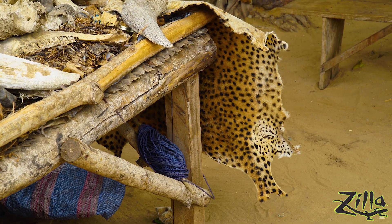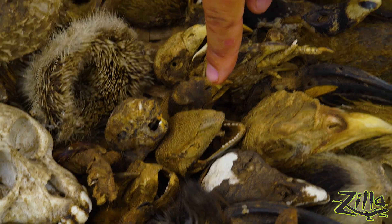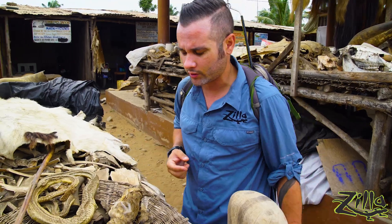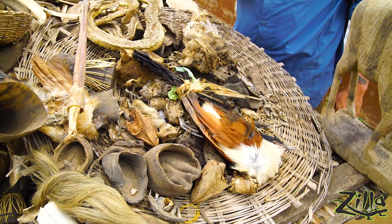There's our target — the savannah monitor. It's crazy to see how many animals end up here for different religious, medicinal, and ceremonial uses. Fufu meant well, but these weren't the reptiles I was hoping to find.